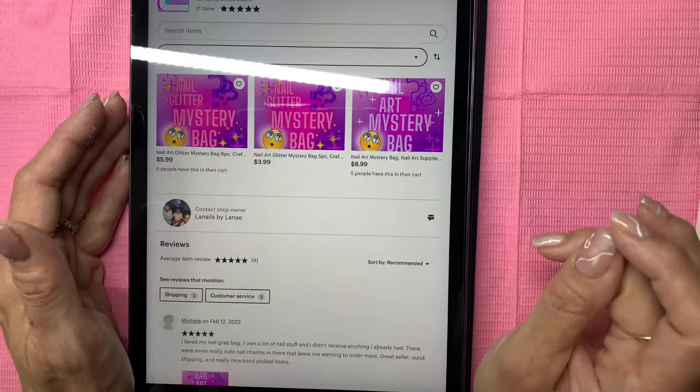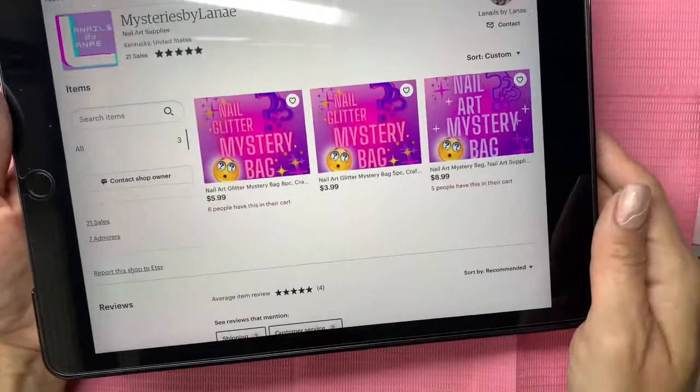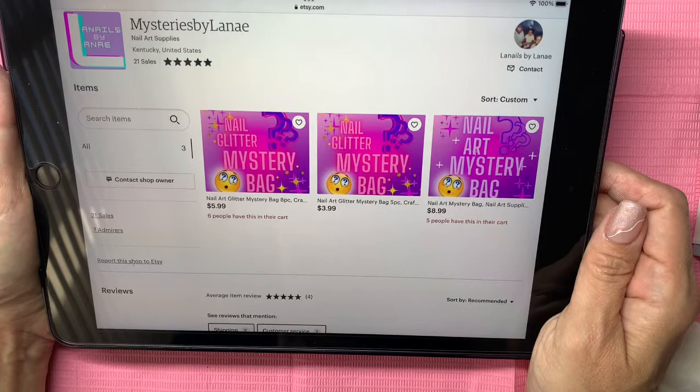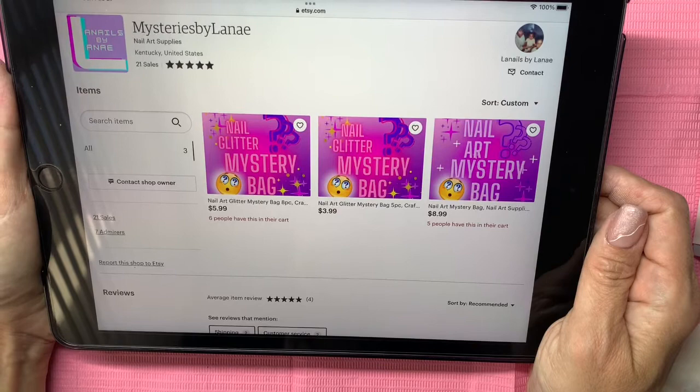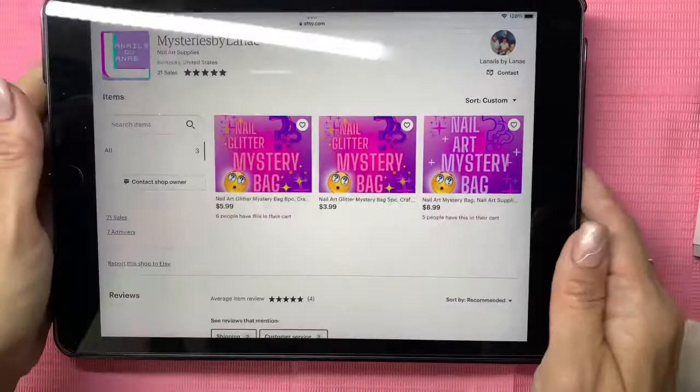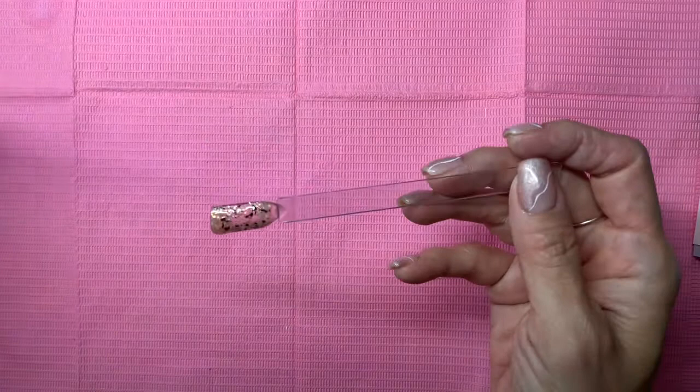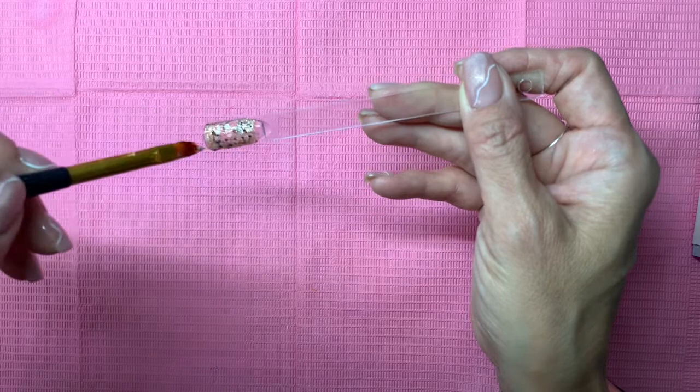I'm not sure exactly how to set up the entry, but in the comments just say 'enter me' — that's it. You don't have to do anything else, though you can check me out on Instagram, subscribe, or like the video if you'd like. Really all you have to do is say 'entered' in the comments and I will do a random selection. And there's the second coat of that mud gel — I'm not sure how I feel about this.